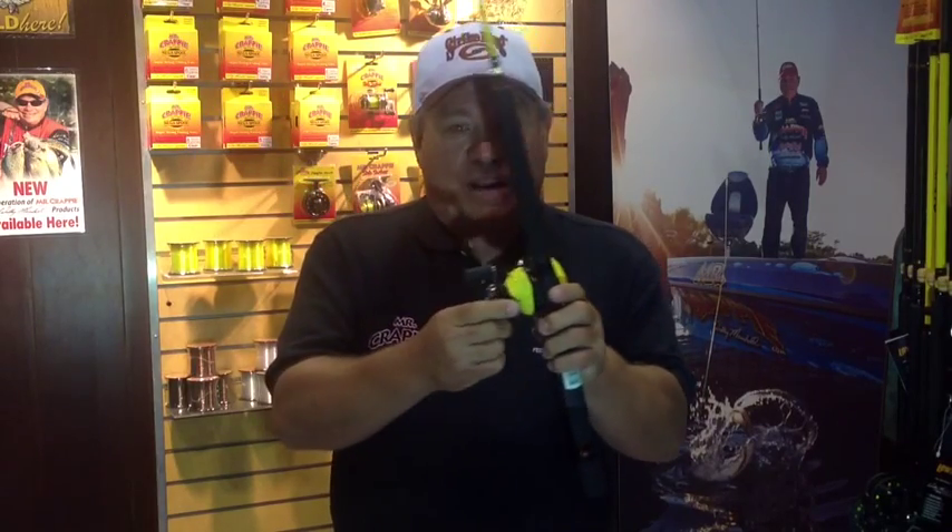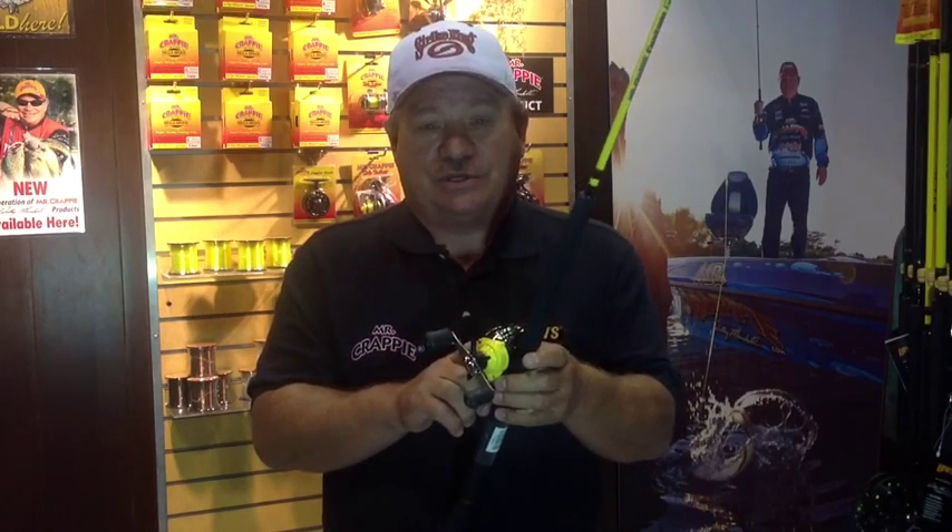We're talking about three ball bearings, smooth as silk, got a great drag system right here on the side, six four to one ratio. Guarantee it for tight line trolling. I always use bait cast reels. There's been a Wally Marshall Signature Series Reel on the market at $59.95 — we're talking a trolling reel for $39.95.